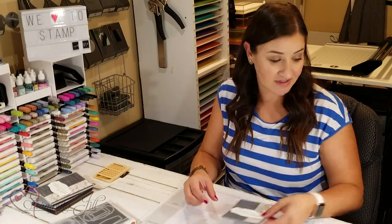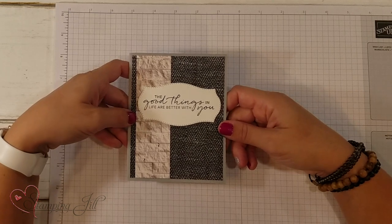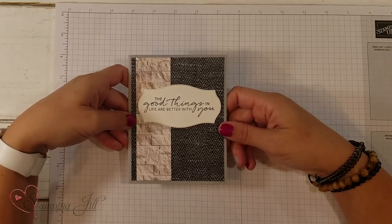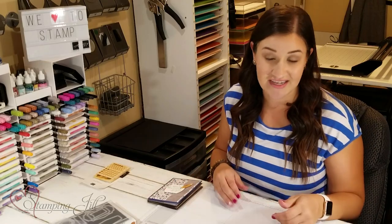So let me show you what this finished card looks like. I've just added it on with some dimensionals — just gives it a little pop. Has some great texture. So simple — just made that in just a few minutes' time. Let me show you some other cards I've made using this same stamp set and layout, but choosing some of the different sentiments.